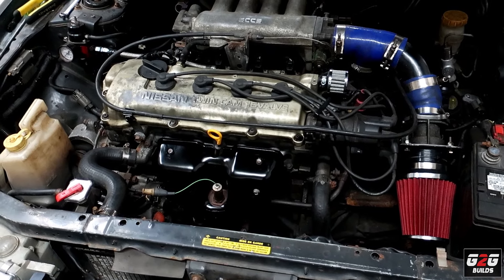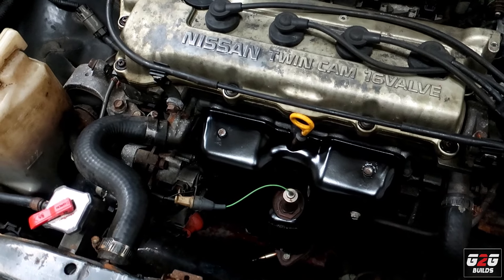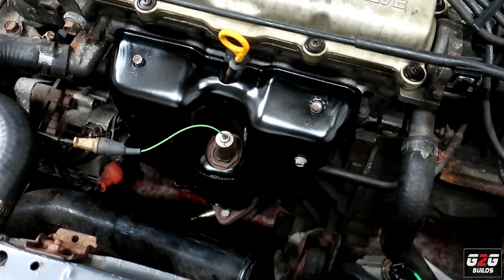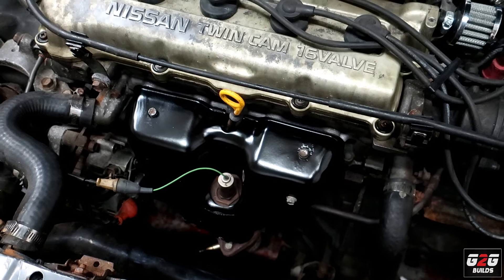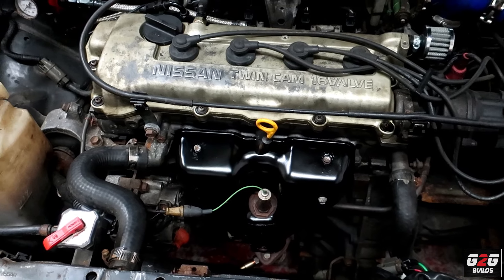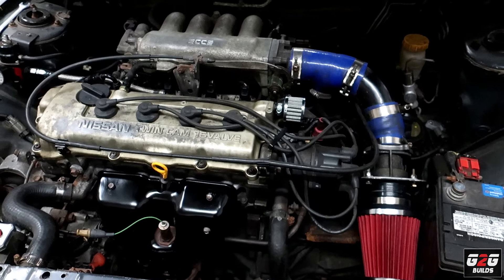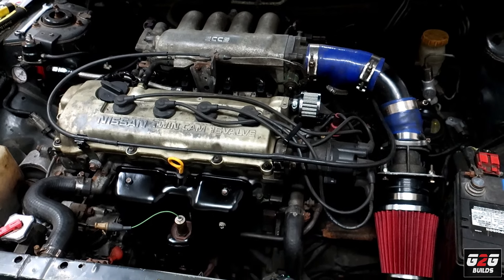I got everything together — put the manifold back, the wideband is ready. I went ahead and painted the soft manifold cover with regular paint; I think it's gonna peel off but I just want to see what happens. Now I'm going to set up the car, make sure the wideband is working, and let's take a look.